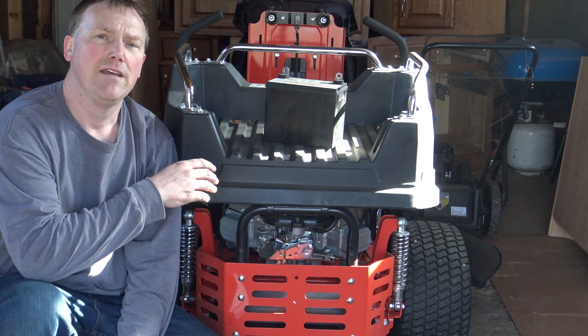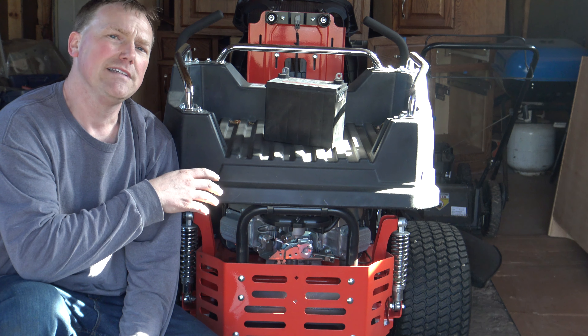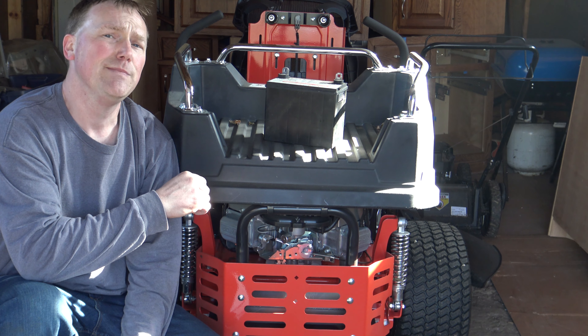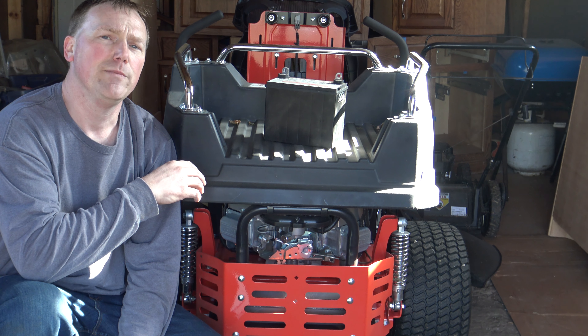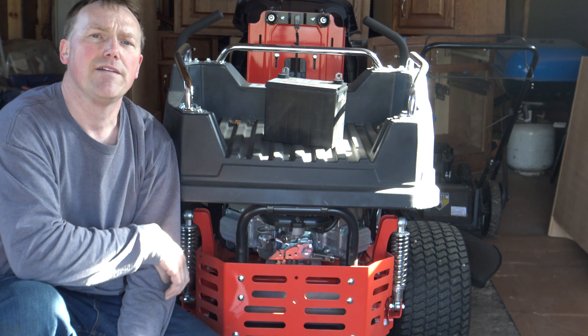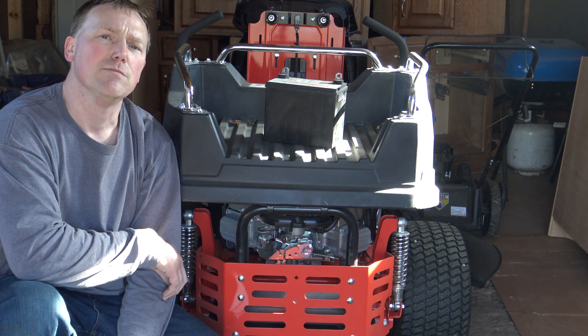Now I'm going to install the battery. The purpose of the video is I want to see how easy it is to start and how much smoke comes out of the motor. It's been sitting for seven months. I put Sea Foam into the gas, so I know the gas should be good. Let's get this battery put back in and see how easy this mower starts out.